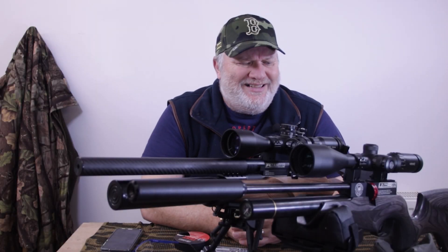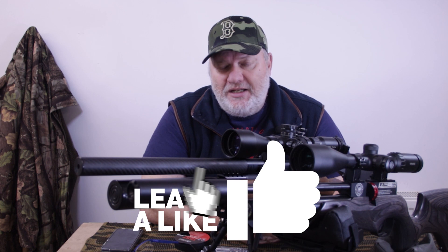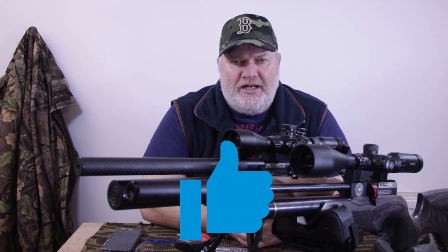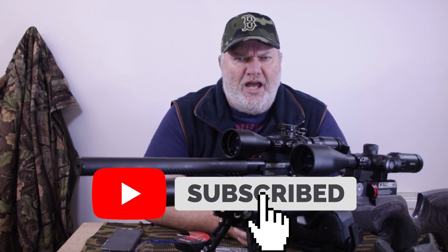Hey everyone, so this is more aimed at the noobies really, but please follow along because I do have the secret to finding out what your gun likes, and it's not that hard.